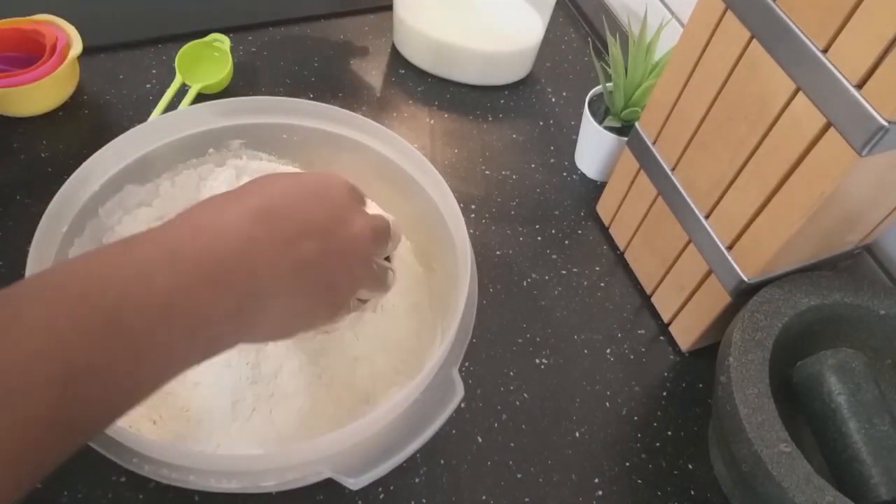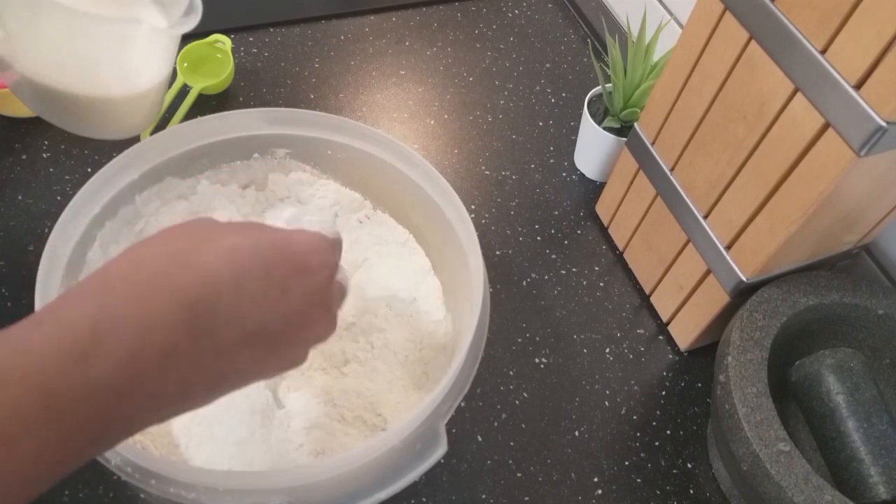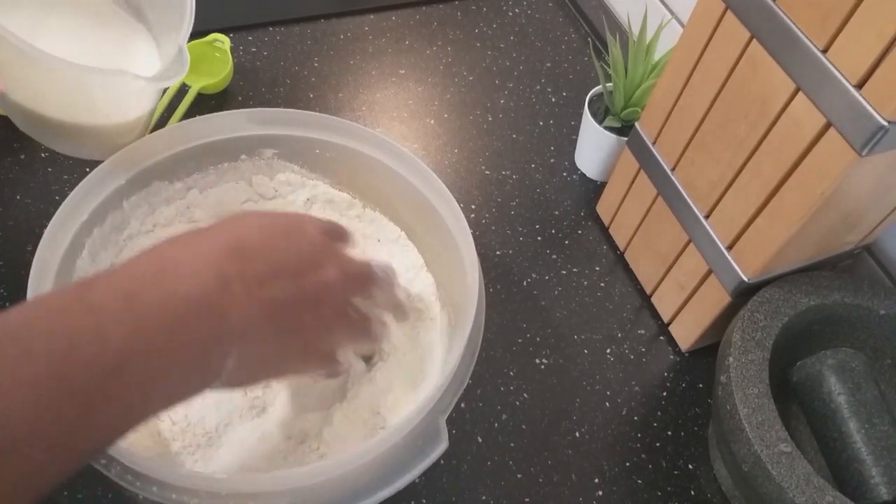And with the milk I will be adding it bit by bit until I get the texture of the dough that I want.